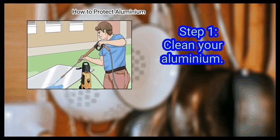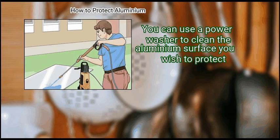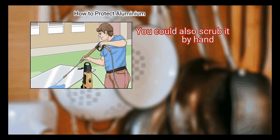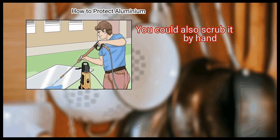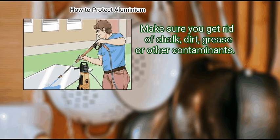Step 1: Clean your aluminium. You can use a power washer to clean the aluminium surface you wish to protect. You could also scrub it by hand. Make sure you get rid of chalk, dirt, grease, or other contaminants.